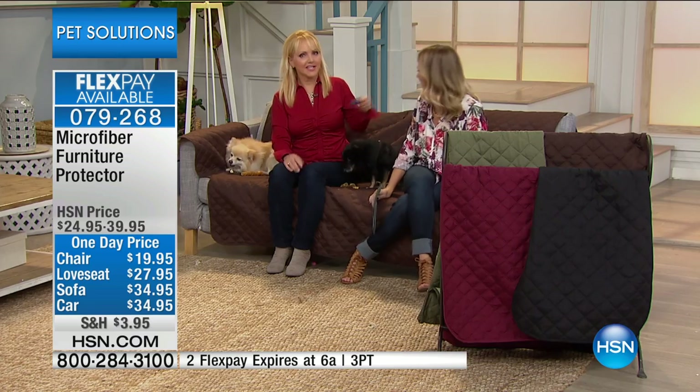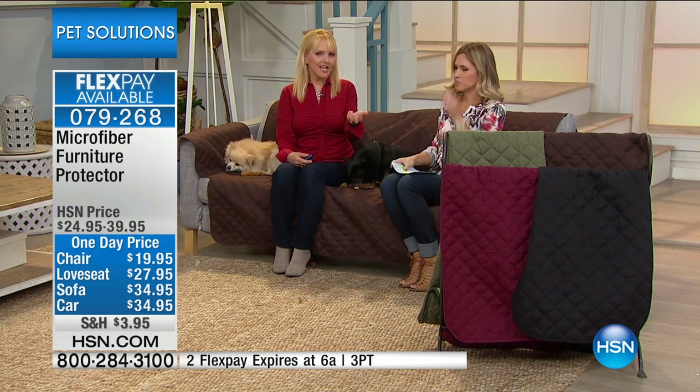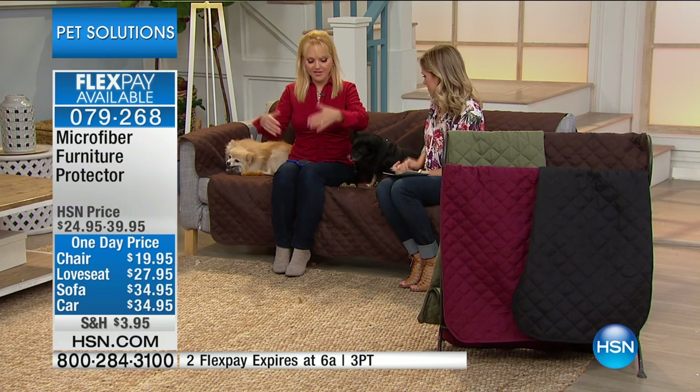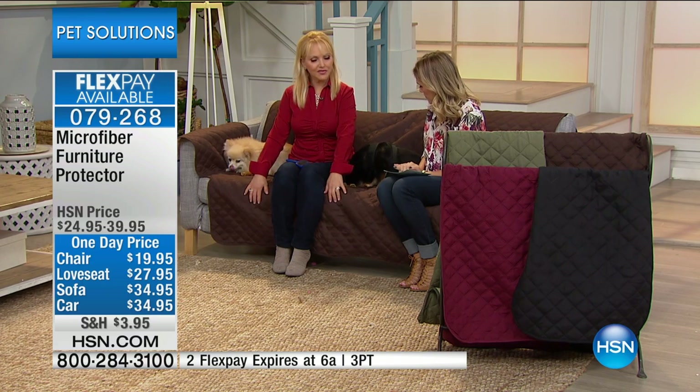And not just the dogs — what about the kids? Most of us nowadays, we don't even eat at the dining room table. We eat on our furniture in front of the television. And you cannot do that without having something fall down. So this is really ingenious because they're protecting your investment, which is your furniture.